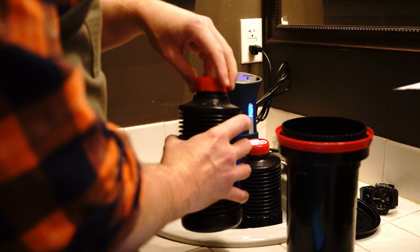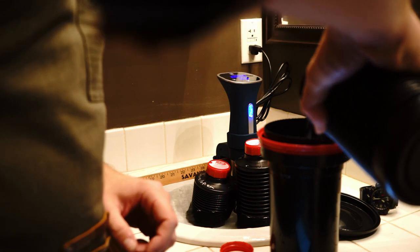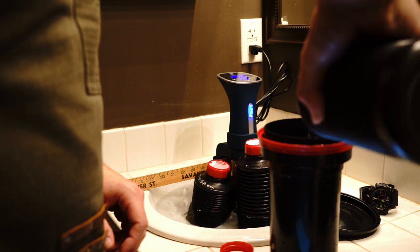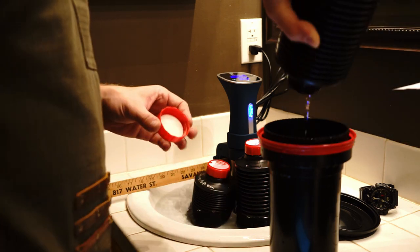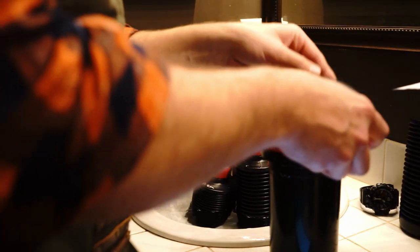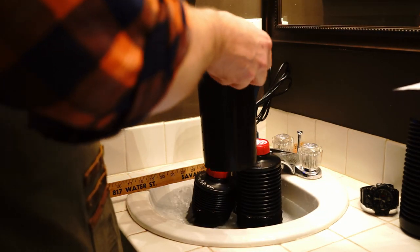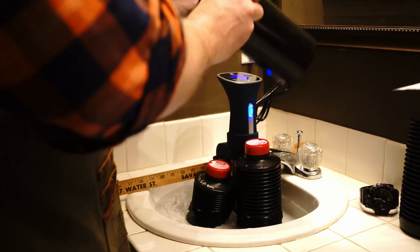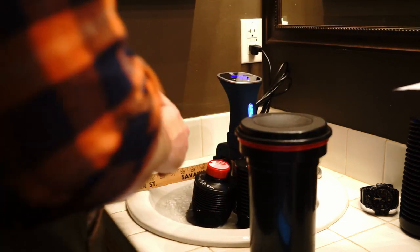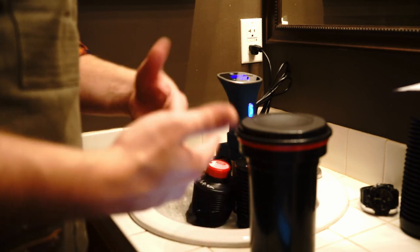Kind of nervous, to be honest with you. Chemicals are in, top is on, and we're doing continuous agitation for 15 seconds, then knocking out the bubbles. Every 30 seconds after that. I'm not going to film the whole thing — it's pretty much going to be another six minutes of what you just saw.